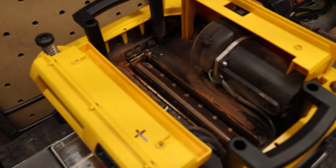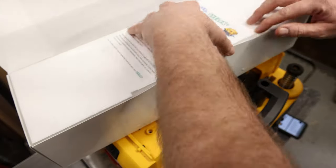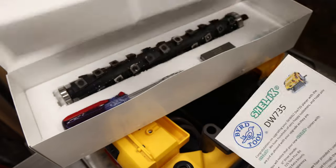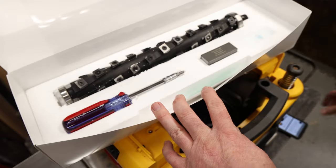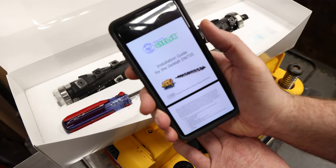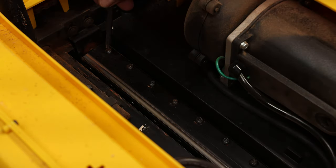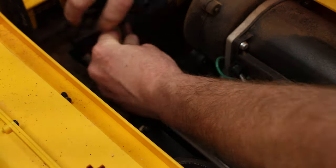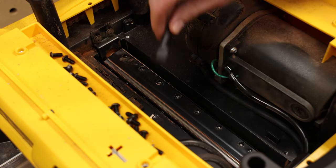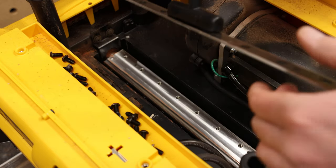The instructions tell you to find the installation manual — it's in the box. I will link the actual installation guide down below in the description. Remove the blades using the supplied tool. Once the bolts are removed, use the DeWalt tool to pull out the blade clamp and the blade.